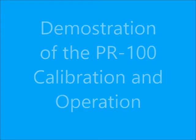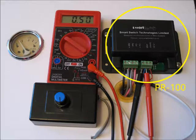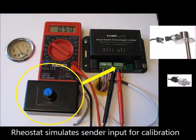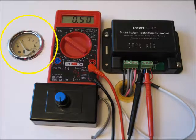Here is a system put together to demonstrate the PR100's calibration and operation. The system consists of the PR100 itself — notice the jumpers which are used to switch the output between 10 to 180 ohms and 233 to 33 ohms. For this demonstration, a rheostat simulates the inputs from the pressure sensors, and a voltmeter allows us to read the voltage being applied by the rheostat. Using the rheostat and voltmeter, we can calibrate the signal being sent to the fuel gauge for the exact tank geometry, giving an accurate reading of the actual amount of fuel left in the tank.